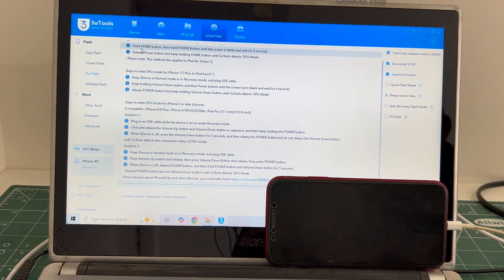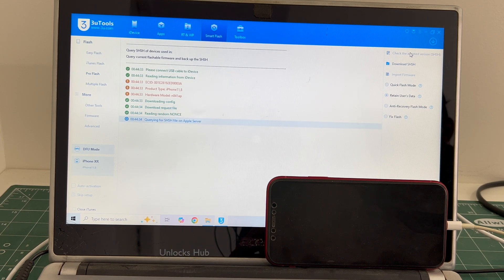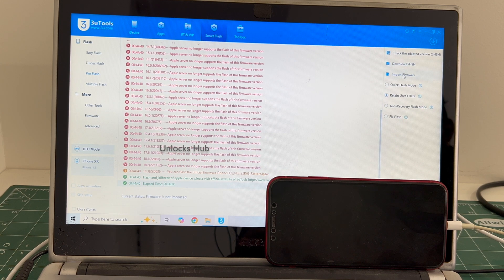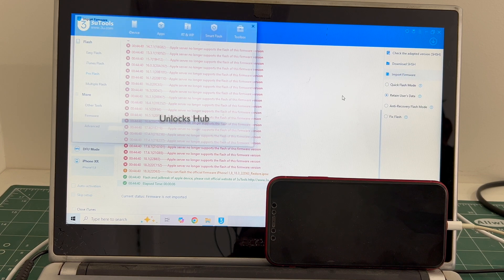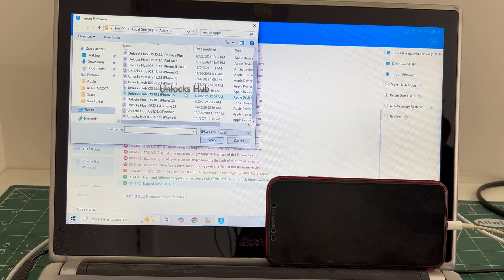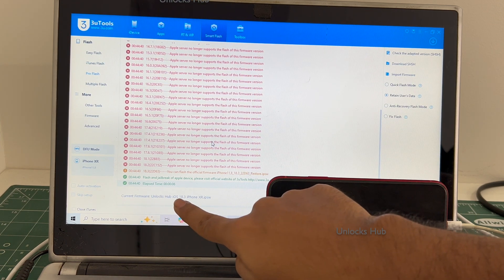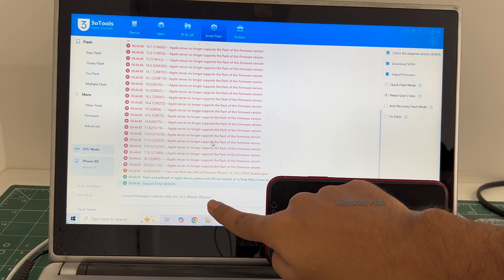Once you are in this stage, click on the check adapted SHSH version. Click on the import firmware option and select the unlock SAP iOS 18.3 iPhone XR IPSW. Click open. You can see it says current firmware is unlock SAP iOS 18.3 iPhone XR dot IPSW.